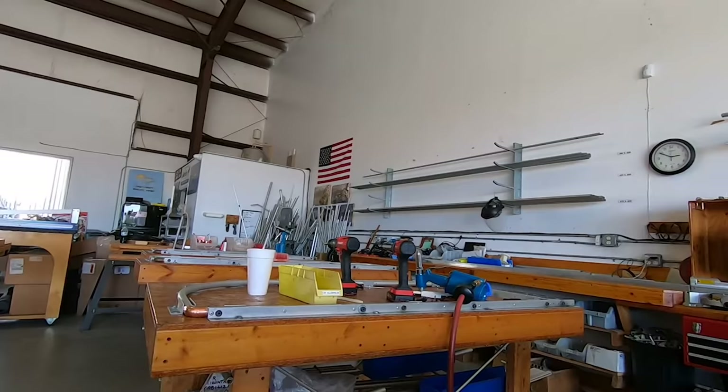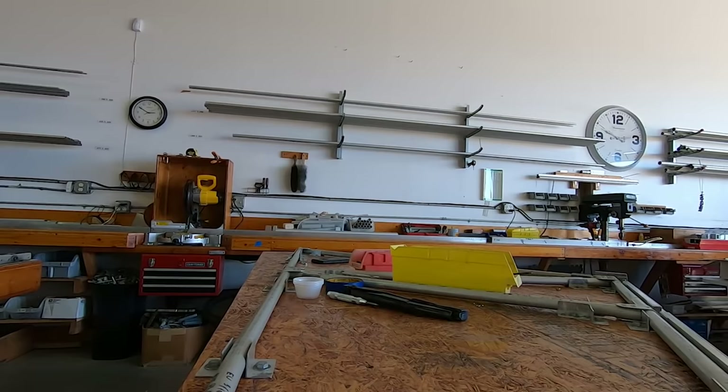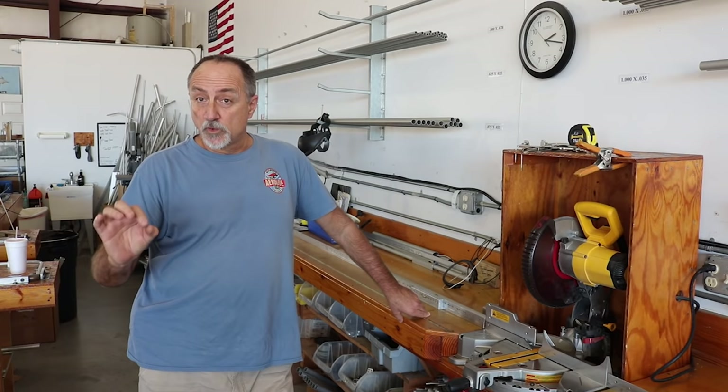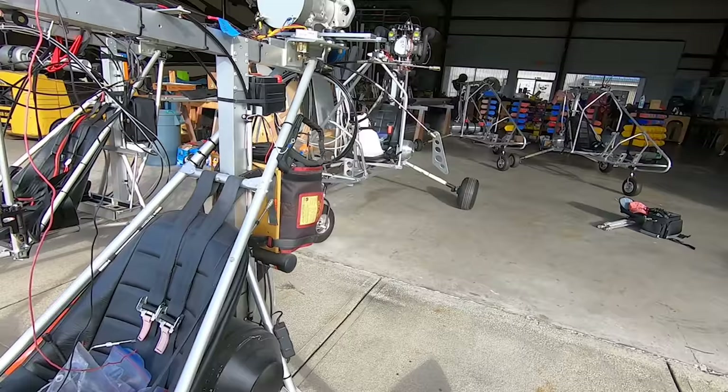It's not done by templates. Some components, like lift strut gusset plates, are produced by a CNC company for us — we don't do that in-house. But all the tubes on the aircraft that are round, square, or rectangular we cut, drill, and bend here, then put together in the jig through the final components.